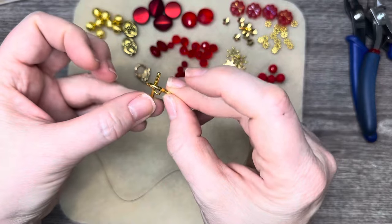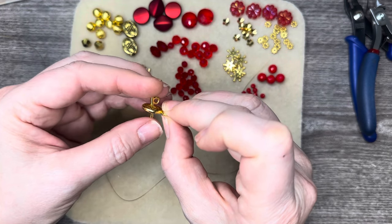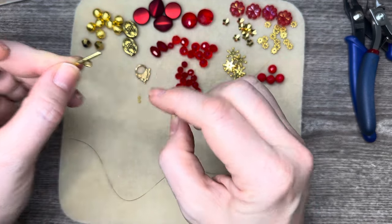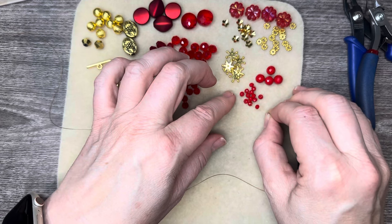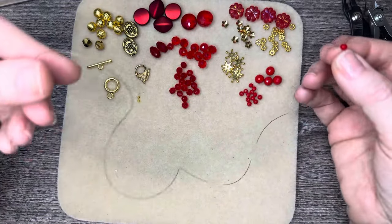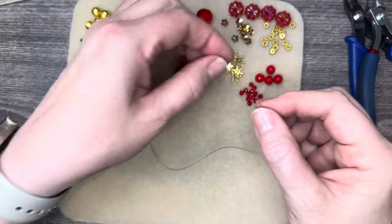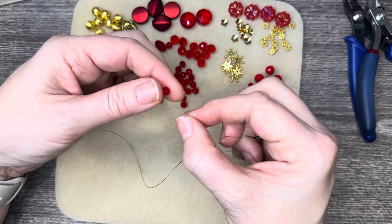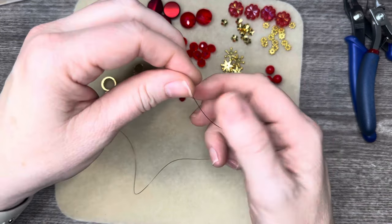I'm also using crimp beads from that same box. Something to take into consideration when using a toggle clasp is that to put it on, the bar has to pass through the ring and come back, so you can't have a big bulky bead at the end. We're going to add one of the smaller beads there. I am working from the spool without cutting the wire, which helps with reducing waste.